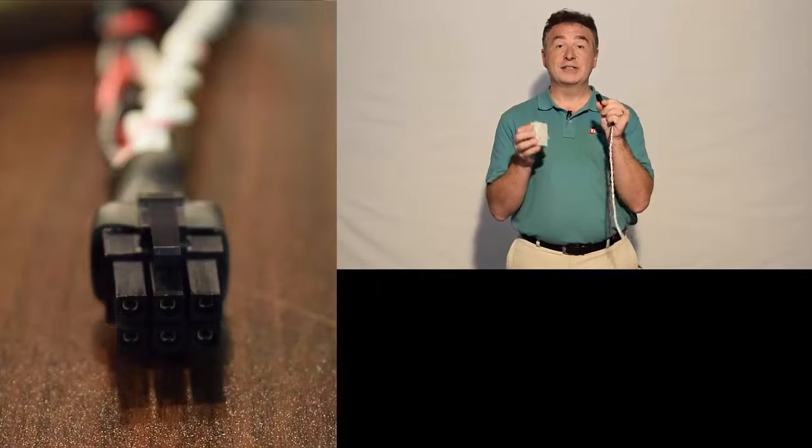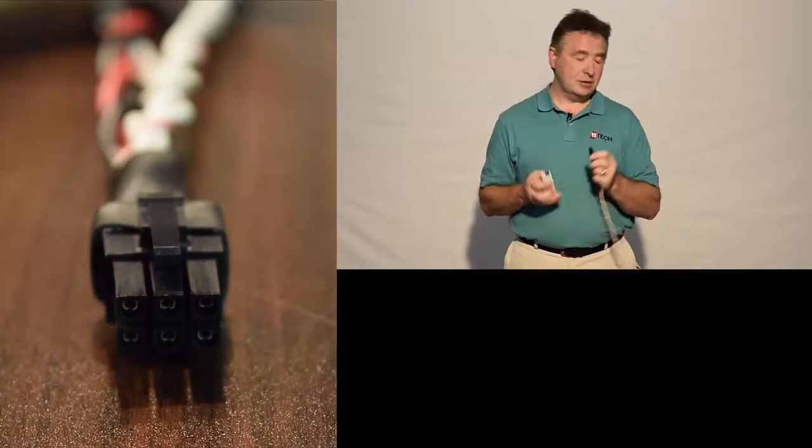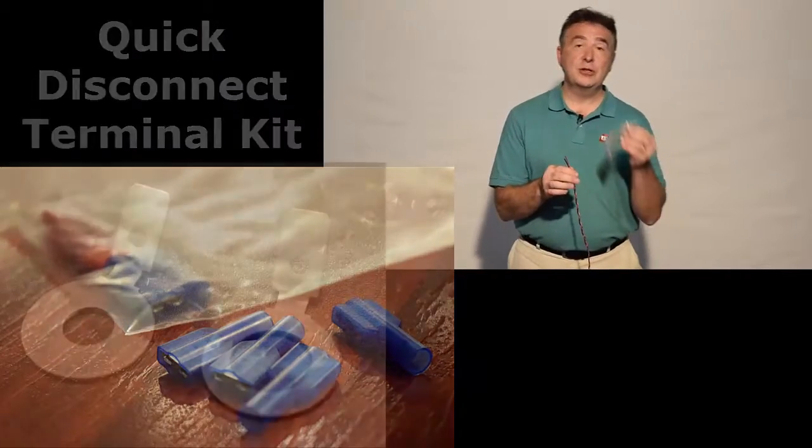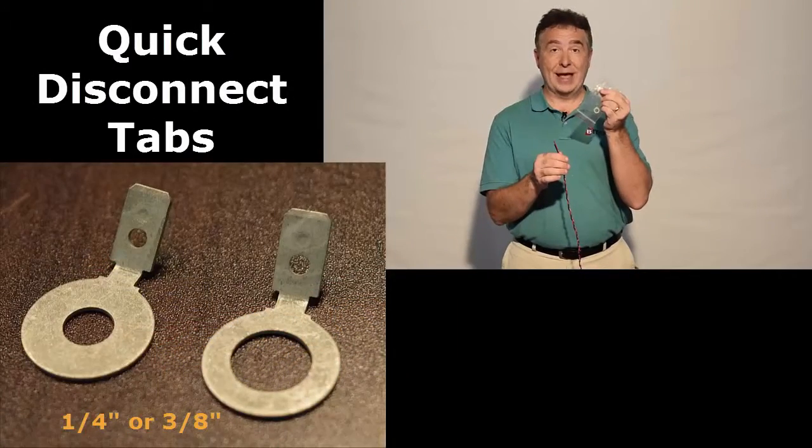Each one of the wiring harnesses has a six-point plug which connects in. Ultimately, the wiring is terminated in the field using quick disconnects, going to the batteries themselves with ring tabs.